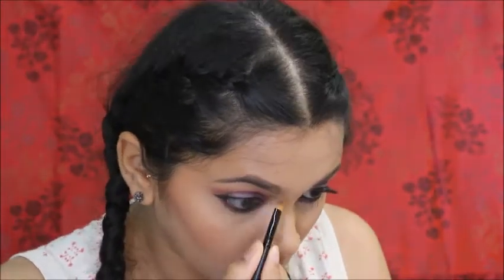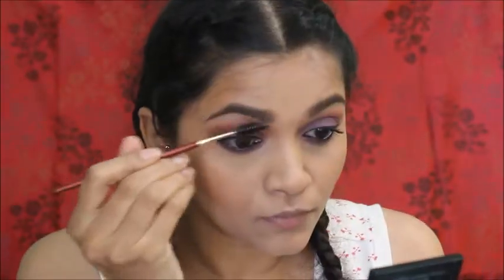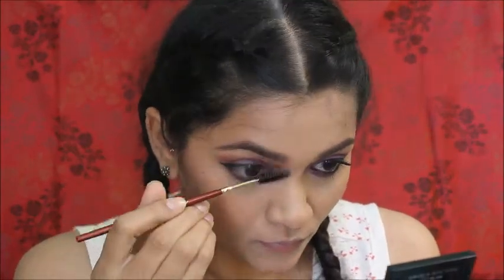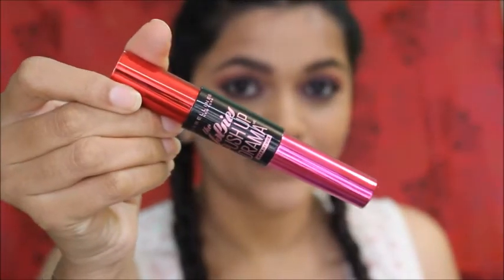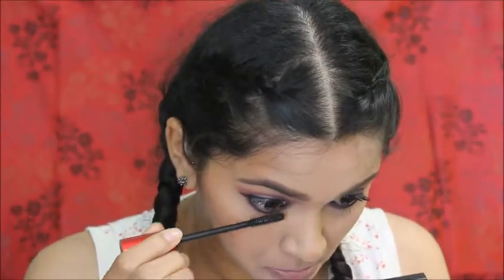Now I'm filling my eyebrows. I'm using this MUA powder for my eyebrows because I want them to be bold today. For mascara, I'm using the Pushup Drama mascara from Maybelline, coating my upper and bottom lashes.